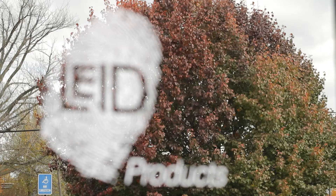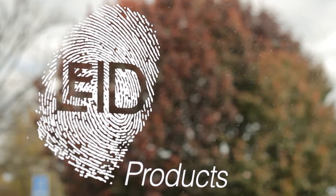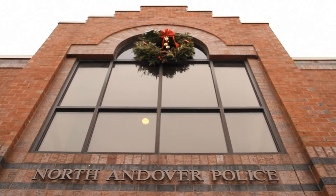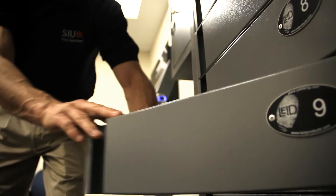Make sure that the lock is secure. LEID Products is the leader of electronic locker, cabinet, and gun rack storage with built-in asset management and inventory control software. Our back systems are field proven, used to securely store and track weapons, equipment, and evidence, providing full accountability.